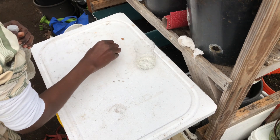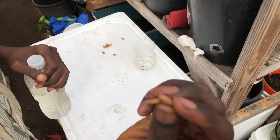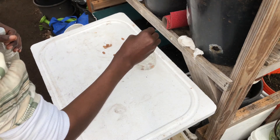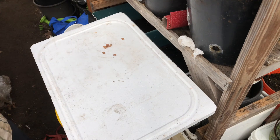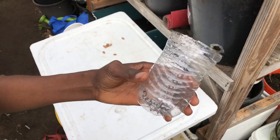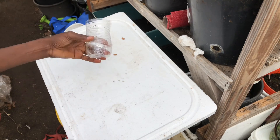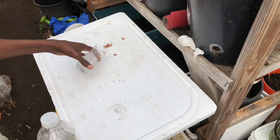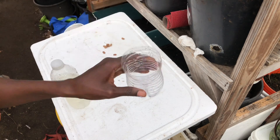Just get those seeds and put some of them in there. You can see all the seeds are still intact. So we have that as our second group. The last experiment is we're going to scarify some seeds and then plant them directly into a container without soaking.